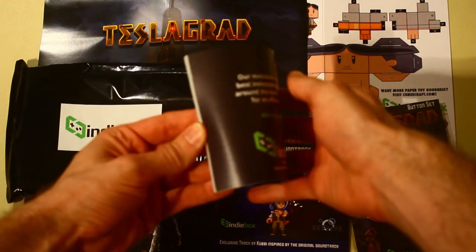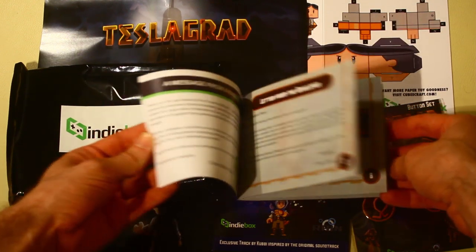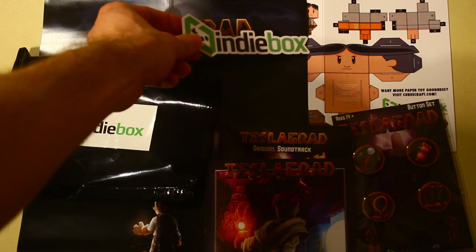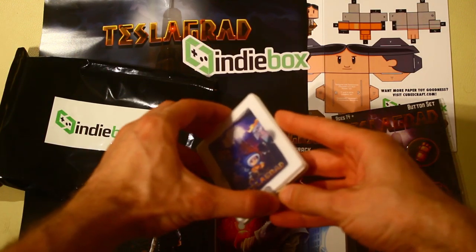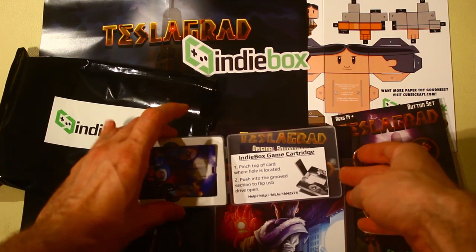An instruction manual. An IndieBox sticker — a little bit of self promotion. And the game cartridge. It's actually kind of a cool little cartridge. Comes in a nice case and it has some cool artwork on it.